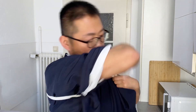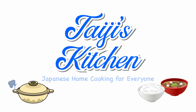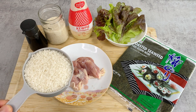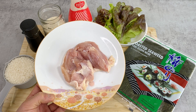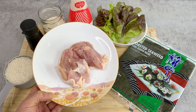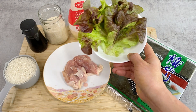Let's get started. Here are the ingredients for onigirazu with teriyaki chicken. For the rice I have regular Japanese sticky rice, and today I'll be using chicken thigh. If you want to make it lean you can use chicken breast, but I think chicken thigh tastes the best. If you're vegetarian you can substitute with tofu, and then you have a vegetarian vegan onigirazu with teriyaki tofu. I'm also going to add a little bit of lettuce.